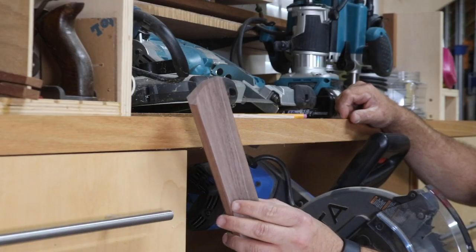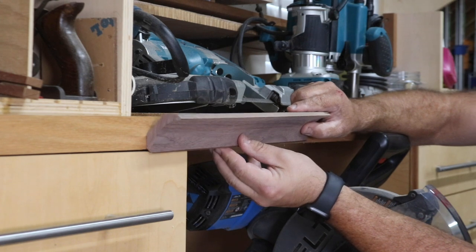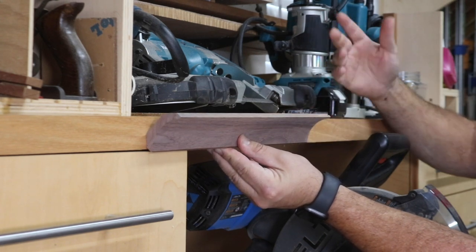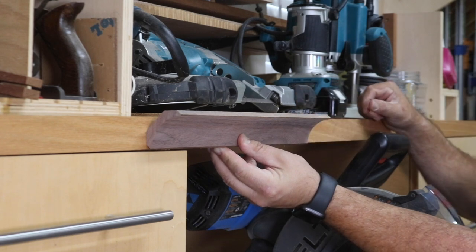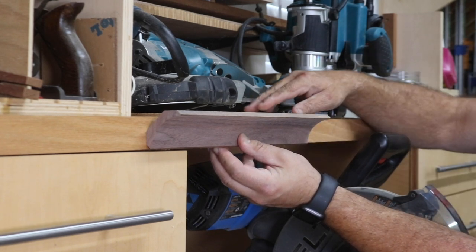With the 45s cut on our cove piece, this will give you an idea of what it would look like as a piece of trim, like on the top of a hutch or a piece of furniture. It would go just like that and trim out the top.